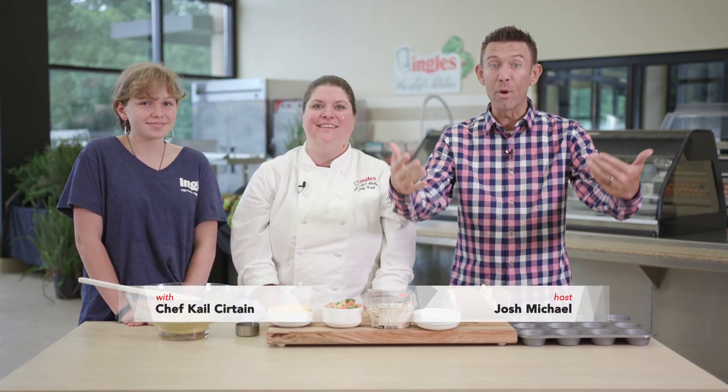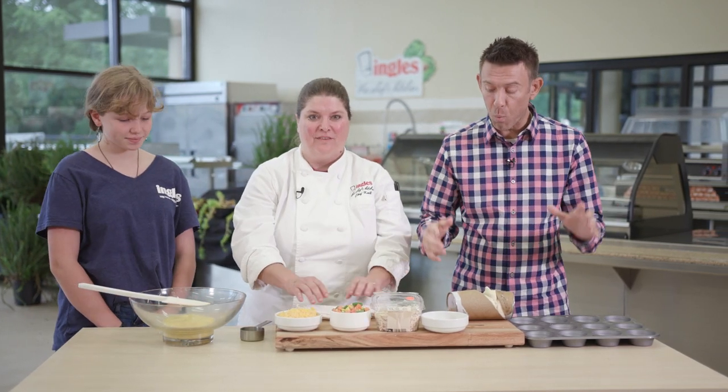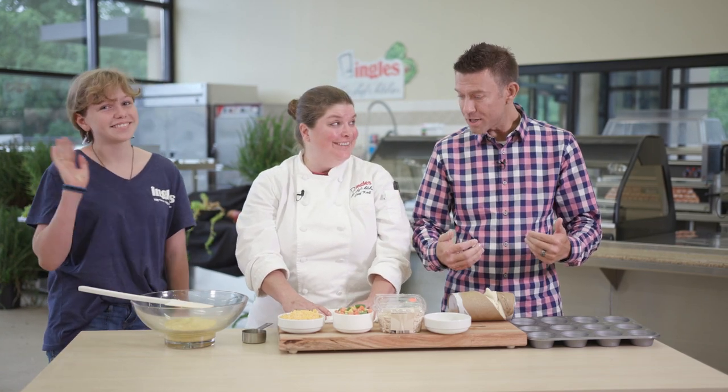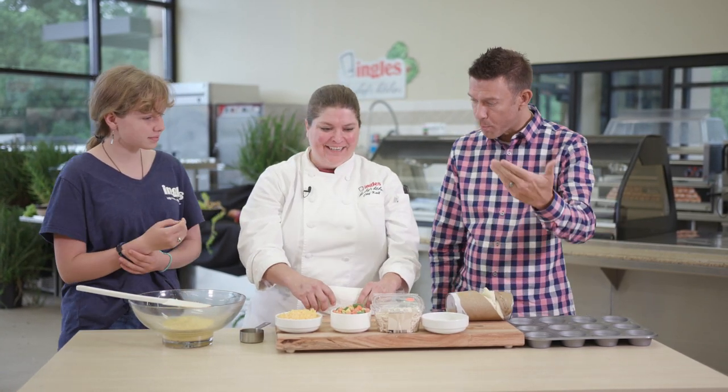Hi everyone and welcome to Chef's Kitchen where Ingles caters some of the best events anywhere. I'm Josh Michael and here with me is Chef Kale. Today we're showing you how to make some amazing food right at your home. So Chef Kale, what are we making today and who is the little girl sitting at our table? That would be my amazing niece, Claire. What's going on, Claire? Welcome. How do we get started and what are we doing?